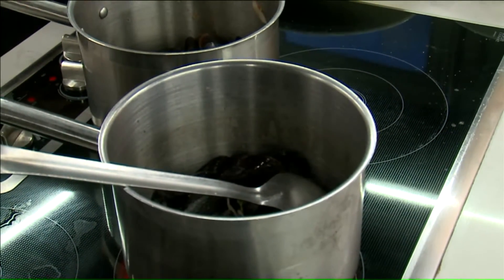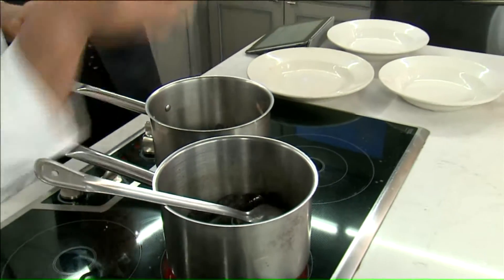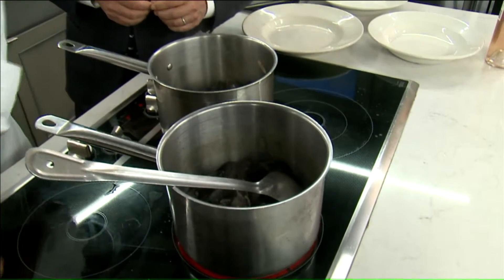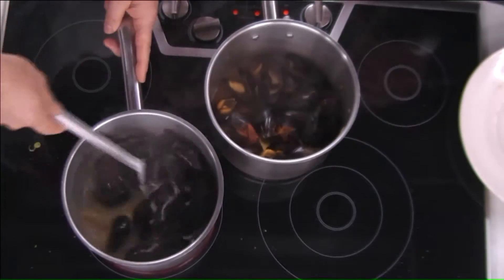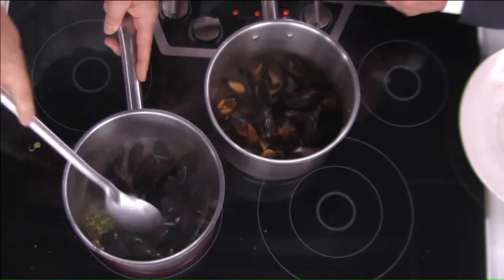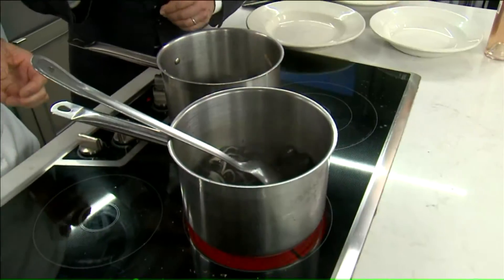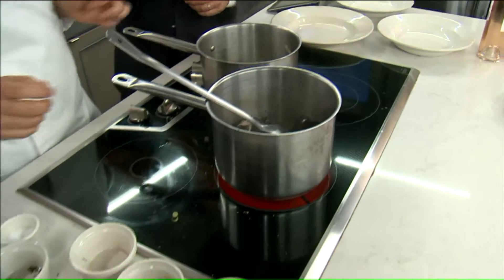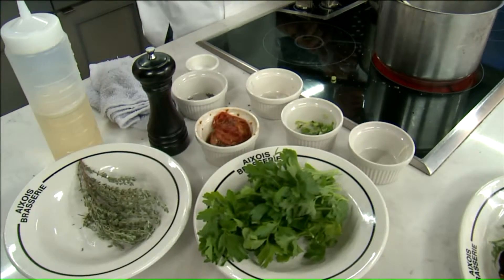Then we put a little bit of salt. You just cook them for about four minutes. Basically, by six steps here to make this dish. It's pretty easy and fast, and it'll impress your guests.